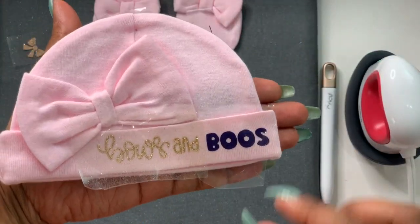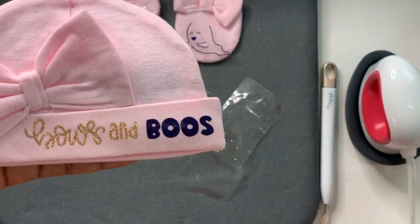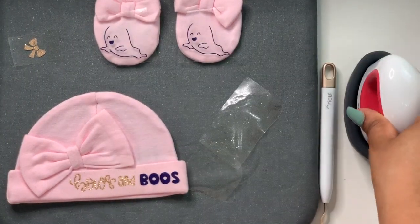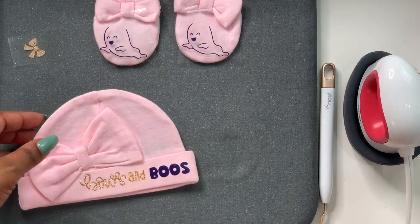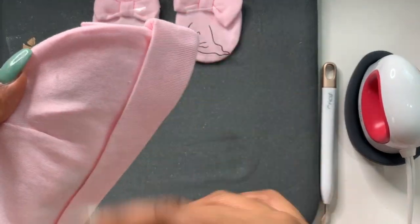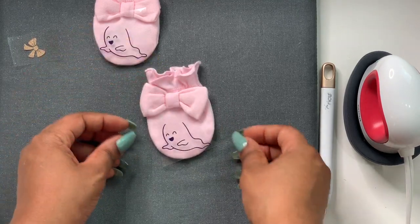I held it for about a minute, let it cool for a few seconds, then we're going to peel it off. How cute is that — 'Boos and Boos!' I love this thing; I'm going to make mini projects every day if I can. See how easy that was! Very easy to use. This is a newborn-size hat.